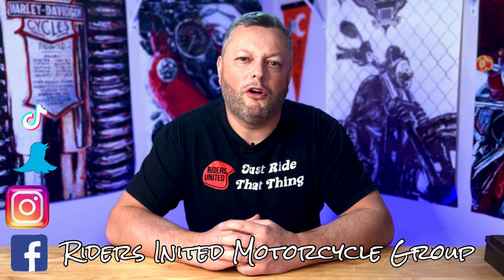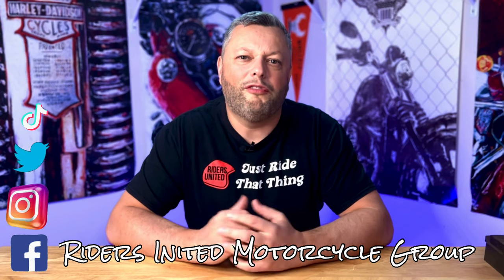If you'd like to connect with me on social media, I have a group on Facebook called the Riders United Motorcycle Group. You can also find me on TikTok, Instagram, and Twitter. If you didn't have the chance to subscribe yet, please like and subscribe — the subscription icon is on the right corner of your screen. I have over 175 different videos so I hope you'll find something interesting. Please leave a comment below — I'm always wondering what you did to your Road King Special, maybe you did the same upgrade or something similar. I also would like to learn something from you guys. This is everything for today and I'll be releasing the next video next Friday — thank you so much and ride safe, bye bye!